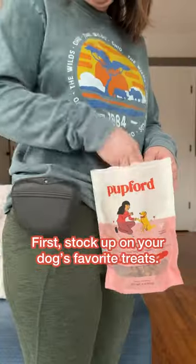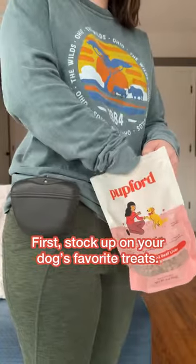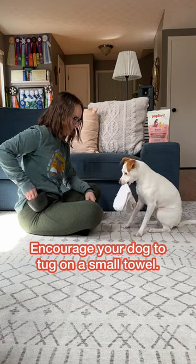How to teach your dog to fetch a tissue. First, stock up on your dog's favorite treats. Encourage your dog to tuck on a small towel.